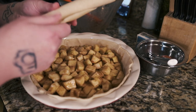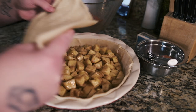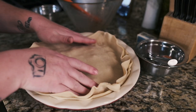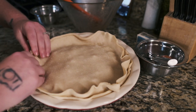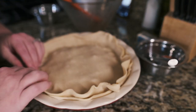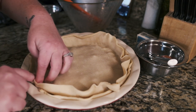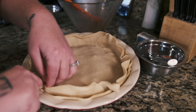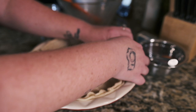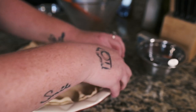Then we are going to top off the pie with another piece of dough — don't break it. Now you want to pinch the edges together and I'm going to try to crimp it. You just put your finger here and crimp the edge like that — it makes it look fancier. You want to make sure it's sealed, otherwise it'll bubble up and explode out of the sides.